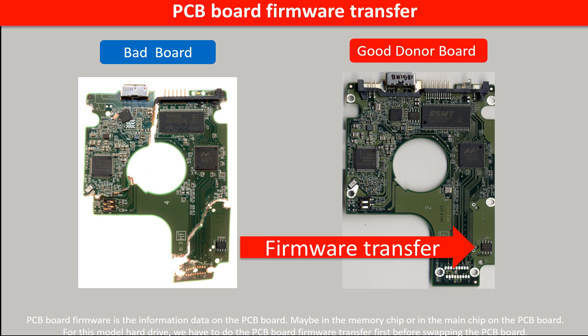PCB board firmware is the information data on the PCB board. It may be in the memory chip or in the main chip on the PCB board. For this model hard drive, we have to do the PCB board firmware transfer first, then we swap the PCB board. Otherwise, the new board will not work on the original hard drive.